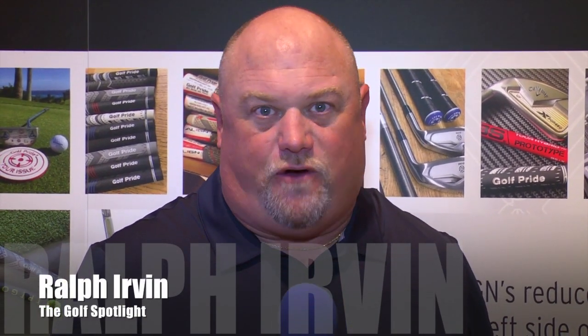Welcome to the Golf Spotlight. I'm Ralph Irvin, and today we are looking at the latest in golf grips from the folks at Golf Pride. To do that, who else are we going to talk to but Product Manager Bruce Miller. Bruce, thanks for joining us once again. Thanks for coming by.